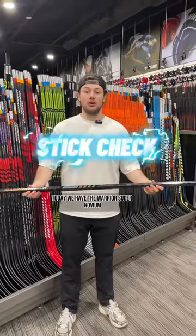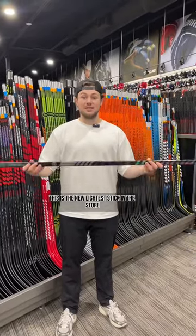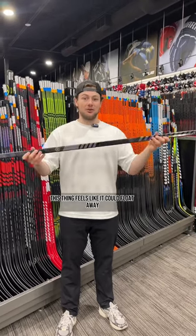What's up guys? Stick Check. Today we have the Warrior Super Novium. This is the new lightest stick in the store. This thing feels like it could float away.